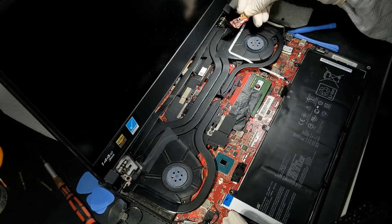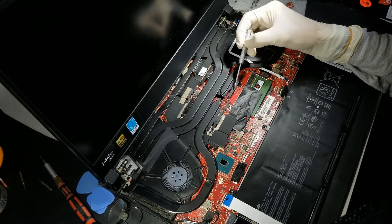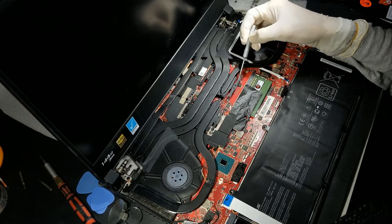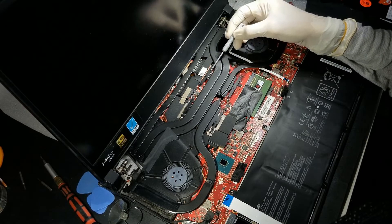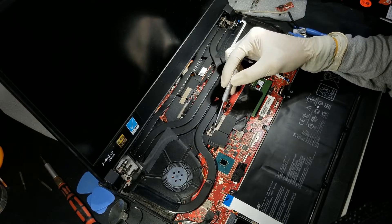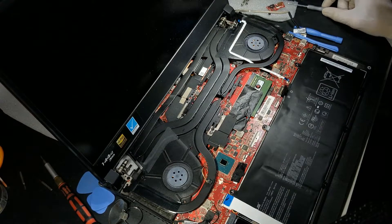When removing the screws that hold the heatsink, it is highly recommended that you follow the numbers in reverse order, and when you put it back you will need to follow the numbers in correct order as shown later. So you will go 8, 7, 5, 4, 3, 2, and then 1. Then remove the other screws which are holding the fans.